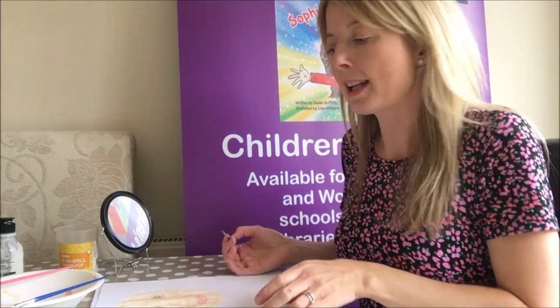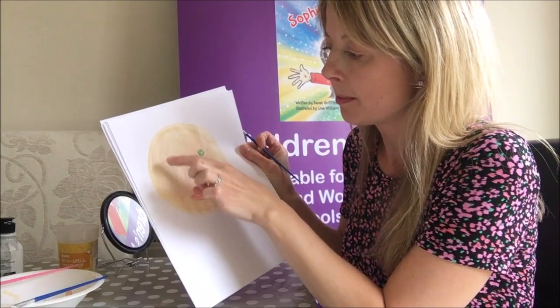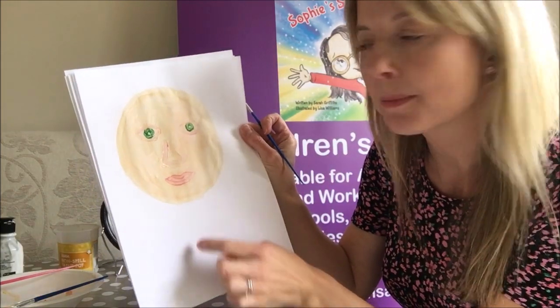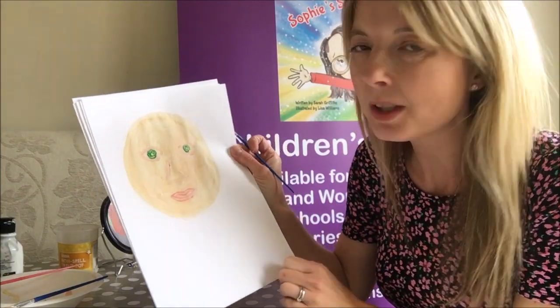Hi children! The next bit I've done is I have drawn out my eyes with the paintbrush. I've just gone for a slightly darker pink so it stands out, and then I've just made the shape of my nose and my lips. Now I'm just colouring it in — my eye colour is green.